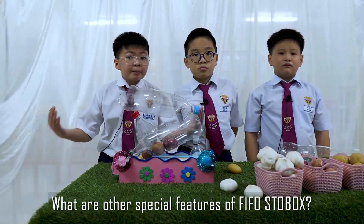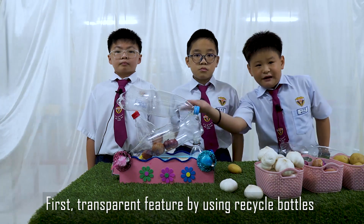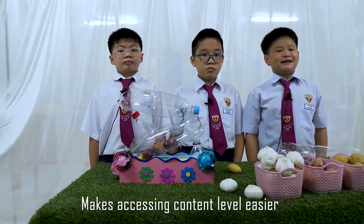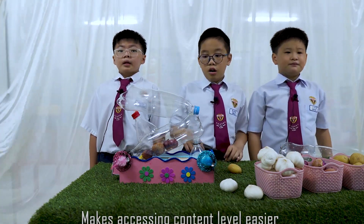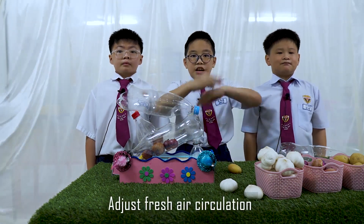What are the other special features of Vivo Starbucks? First, the transparent feature — using recycled bottles makes assessing content level easier. Holes along the Vivo Starbucks allow fresh air circulation.